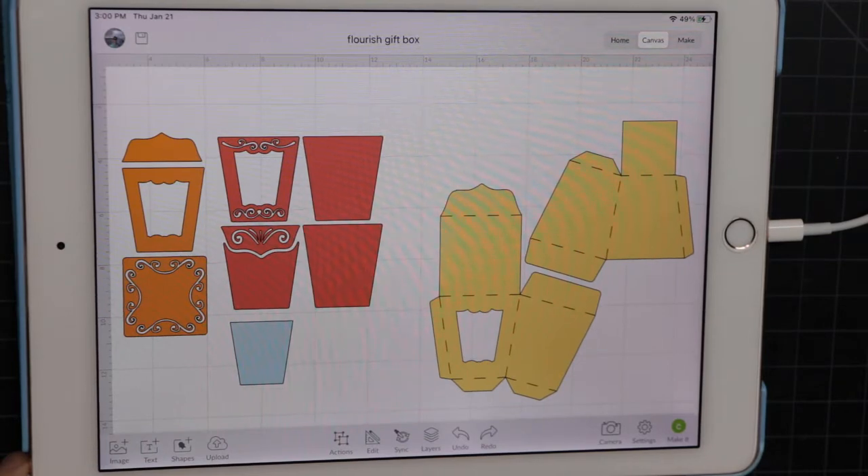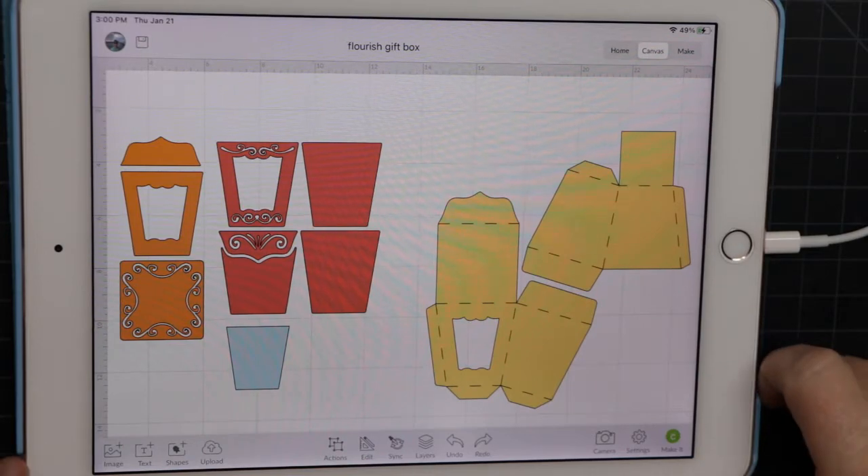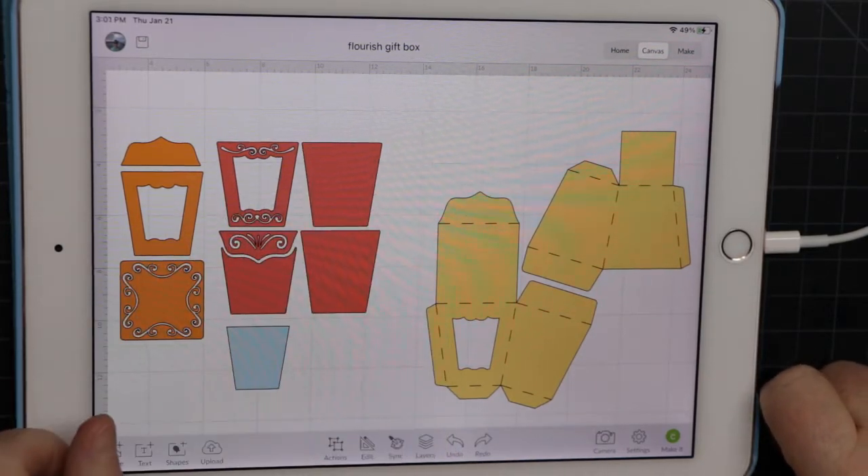I often get questions about how to resize an entire SVG file and sometimes it's not easy to size up. Sizing down is really easy, so I'm going to show you how to do that with this project I already have saved.